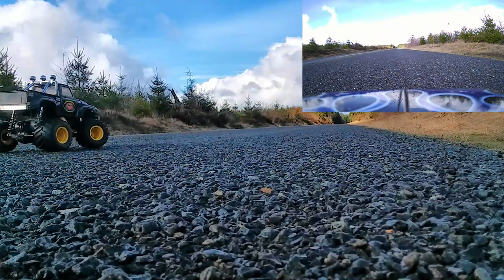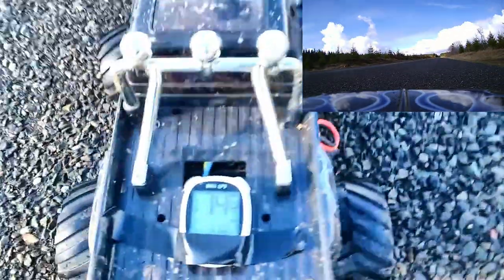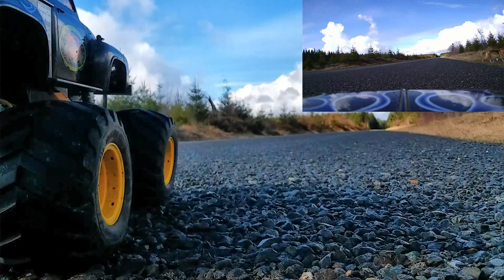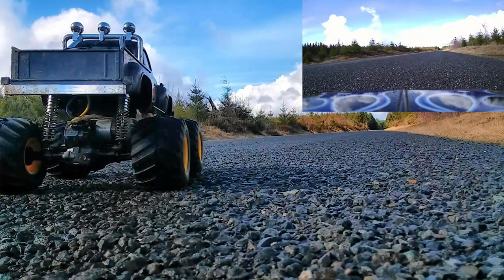Let's see what the GPS says — 14.6 miles an hour guys, max speed! Pretty good for a stock Tamiya with just bearings. Let's do a couple of celebratory wheelies.